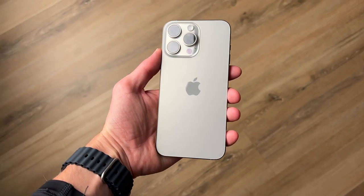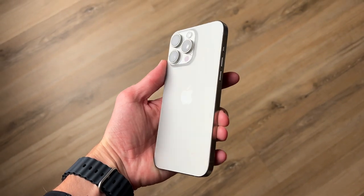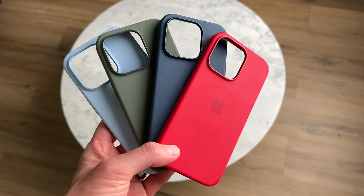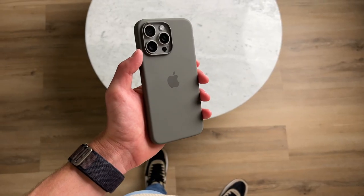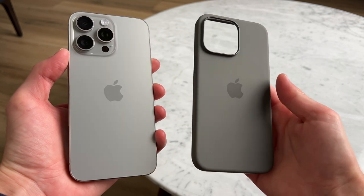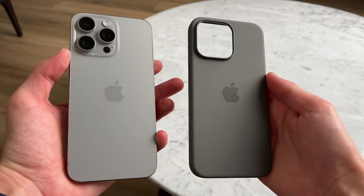I upgraded to the iPhone 15 Pro Max a few months ago, and with every upgrade for the last few years I always grab a silicone case made by Apple — and this year was no different. I decided to go with the clay colorway, and I think it goes really nice with the natural titanium on my 15 Pro Max. So far I'm really happy with the color I chose.